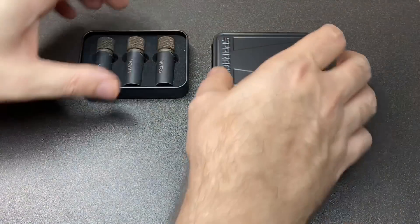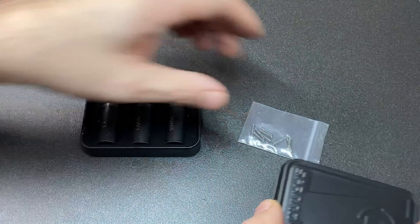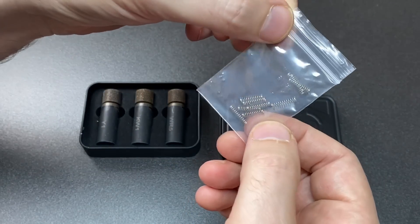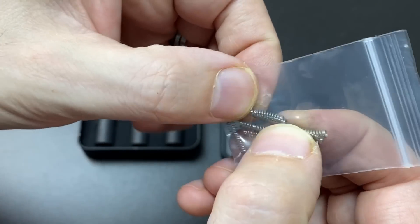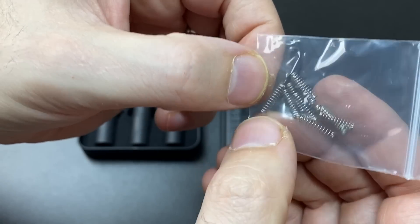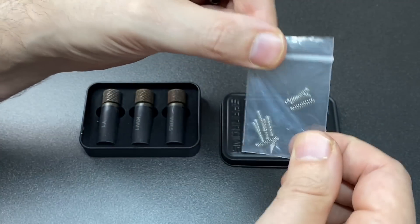Moving on again — these are steel springs. They are a little bit harder to compress than their brass equivalents, so that's cool.